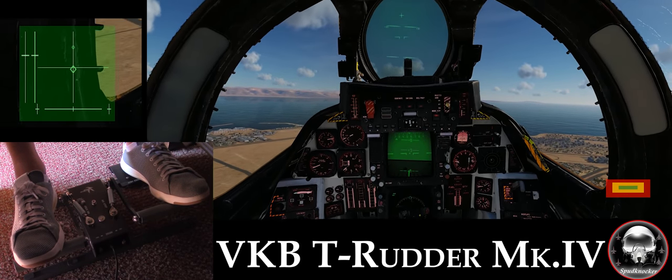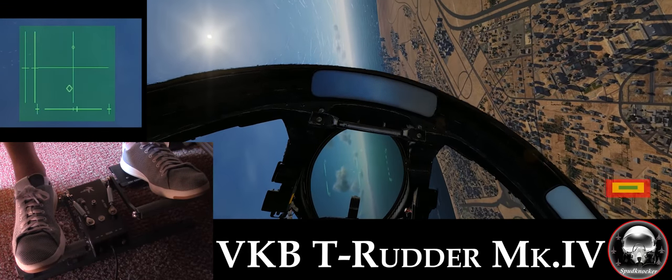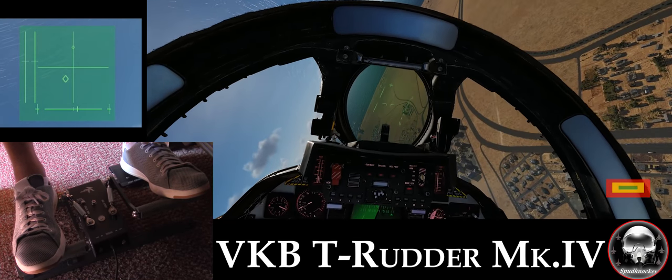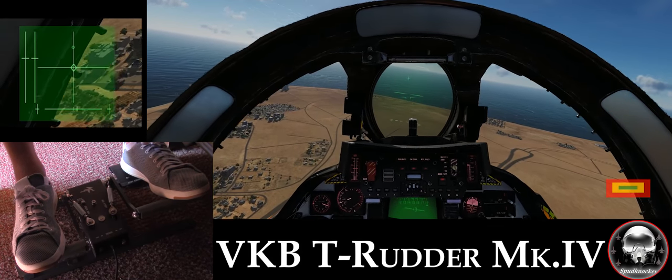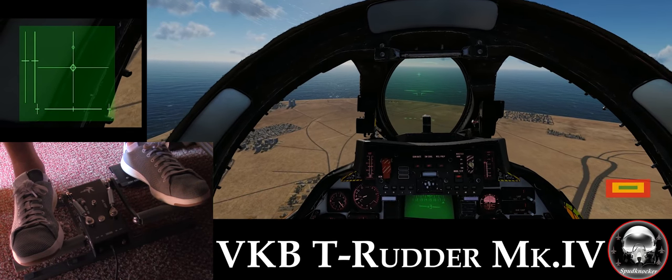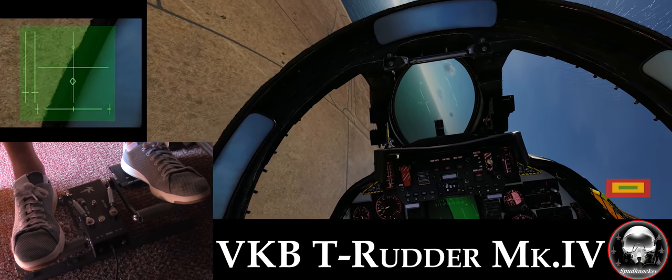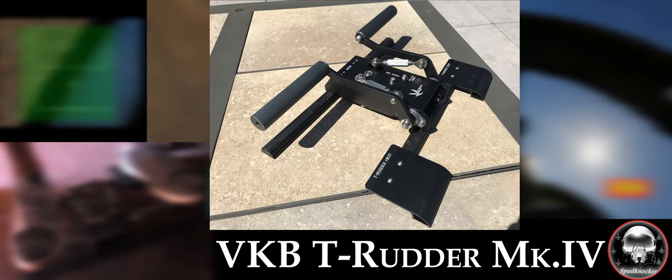Now we're going to go ahead and climb back up and set up for a low-speed wings-forward photo pass. I just want to emphasize — the longevity of these pedals shouldn't be an issue or a worry for anyone due to the rugged and low-maintenance design.